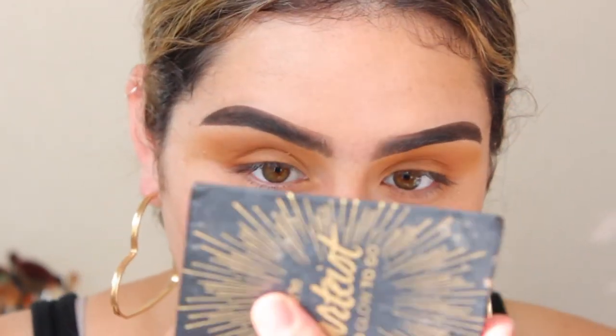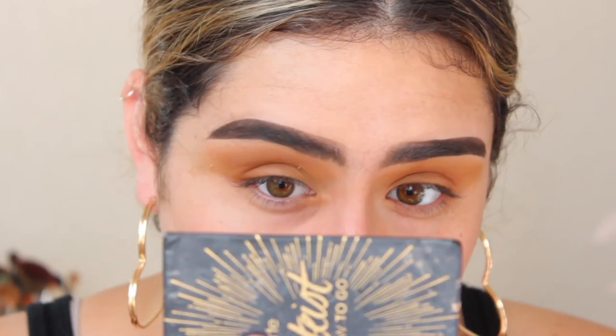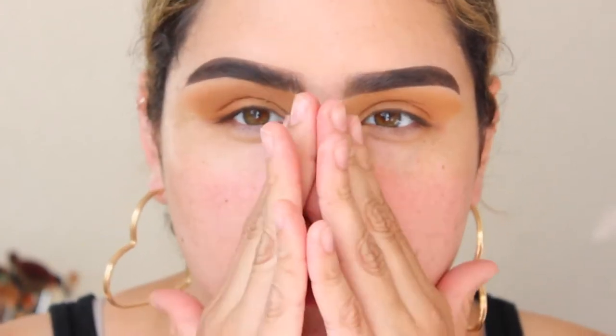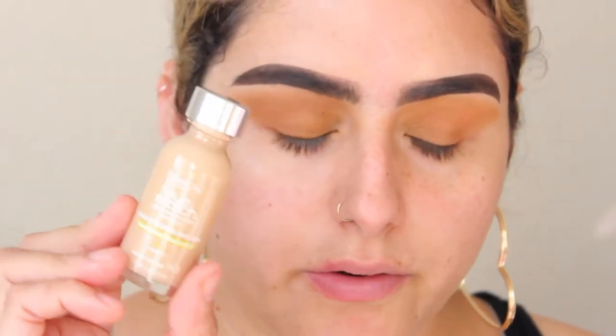Now I'm going to take a wipe and just clean up this fallout, then go ahead and start with our face. I'm going to be taking this ELF Daily Hydration Moisturizer — just a little bit. It gets a little tacky, and I've noticed that it helps my foundation stay in place. For foundation, I'm going to be taking the L'Oreal True Match Super Blendable in the color W3.